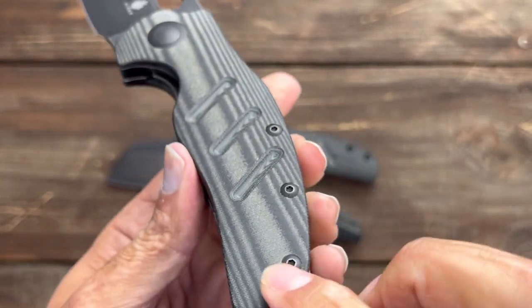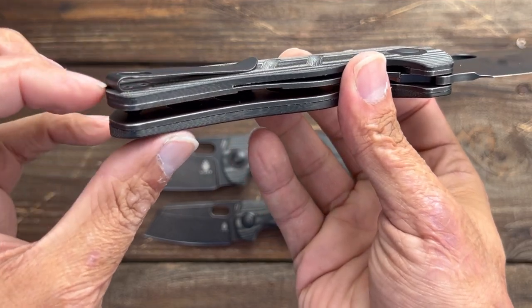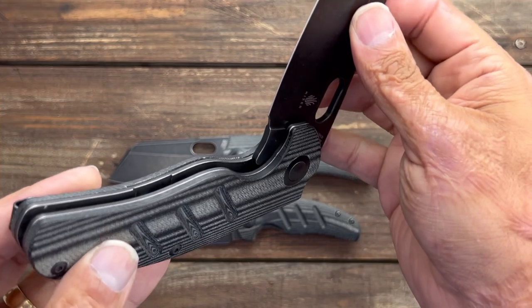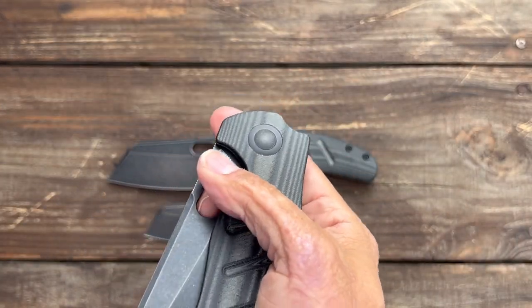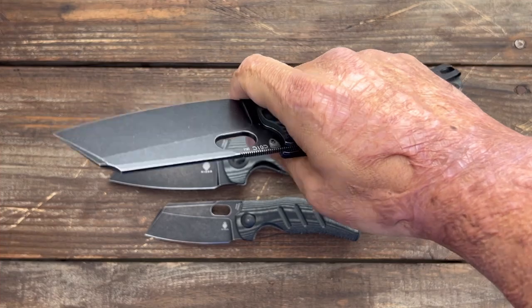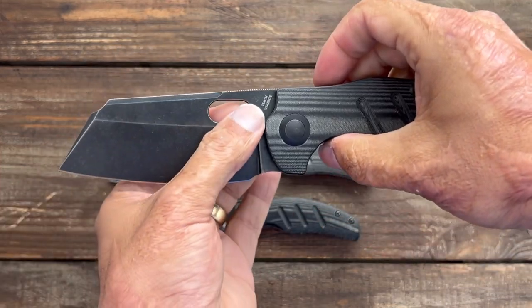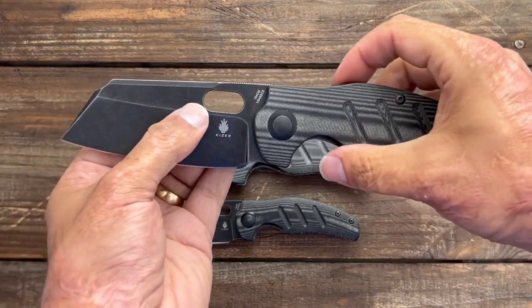They're good-looking blackwashed. You get contoured black linen micarta scales on here, deep carry pocket clip, the inset clip and the screws. And just listen to this thing — it just makes this thwack when it opens. I started using this one the other day. I love the grind on the full size, and I'm sure this one is even thinner.